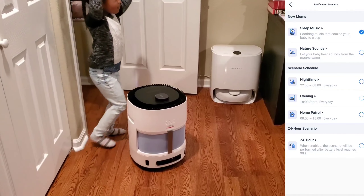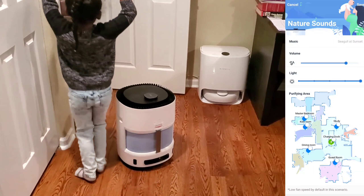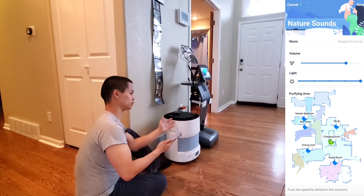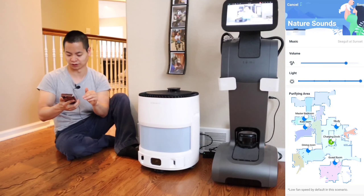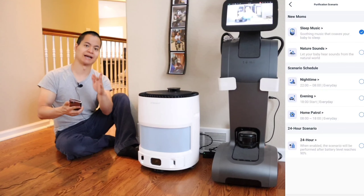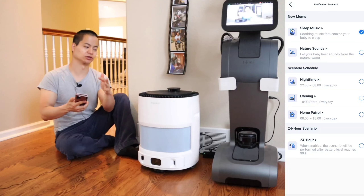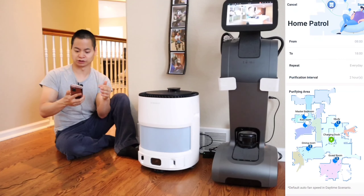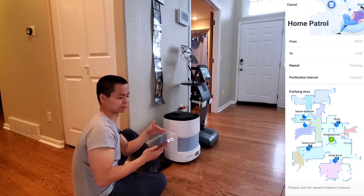Let's jump into the settings. There's not a whole lot here. Purification Schedule is where you can customize the behavior of the robot. One cool feature is you do have sleep music — my daughter loved this feature, she can dance to the music. You also have nature sounds, so if you like white noise or birds chirping, you have that option. You can select the volume, the light control, and also what part of the room you want that feature to happen. Unfortunately, you can't specify multiple locations — it's only one location. But that's a cool feature they added.